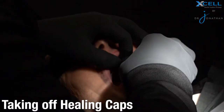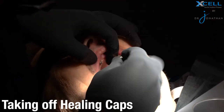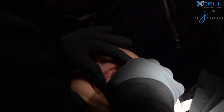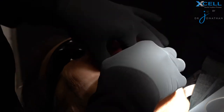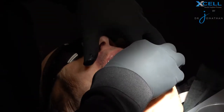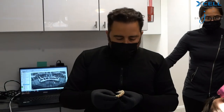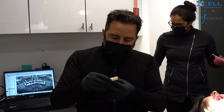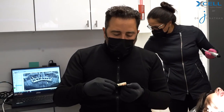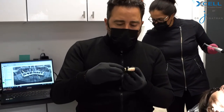Here is the prosthesis, fully made all in-house by me, colored by me — powerball screw, no tie base, no metal, super strong and polished.